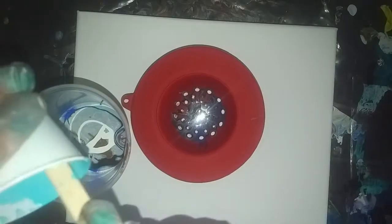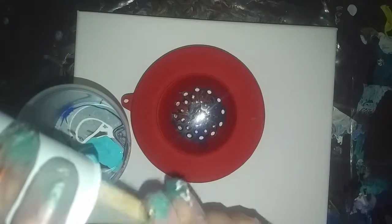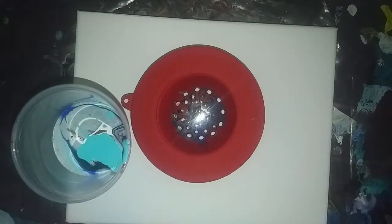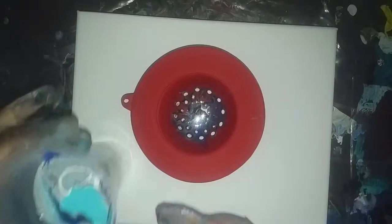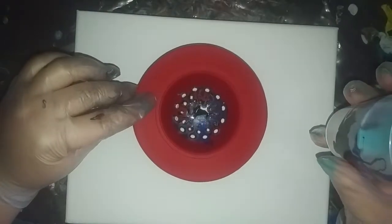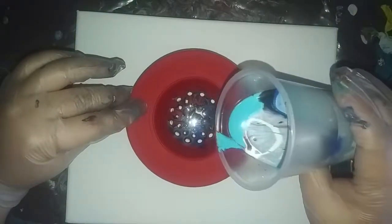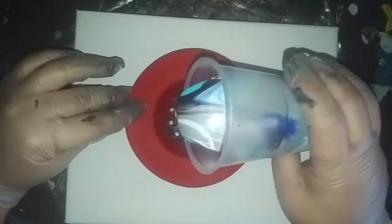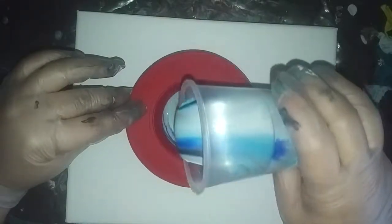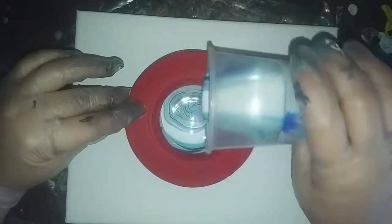And then the rest of the Caribbean blue. I'm going to leave the strainer against the canvas for now and just pour into it in a circular motion. Loving these colors together.